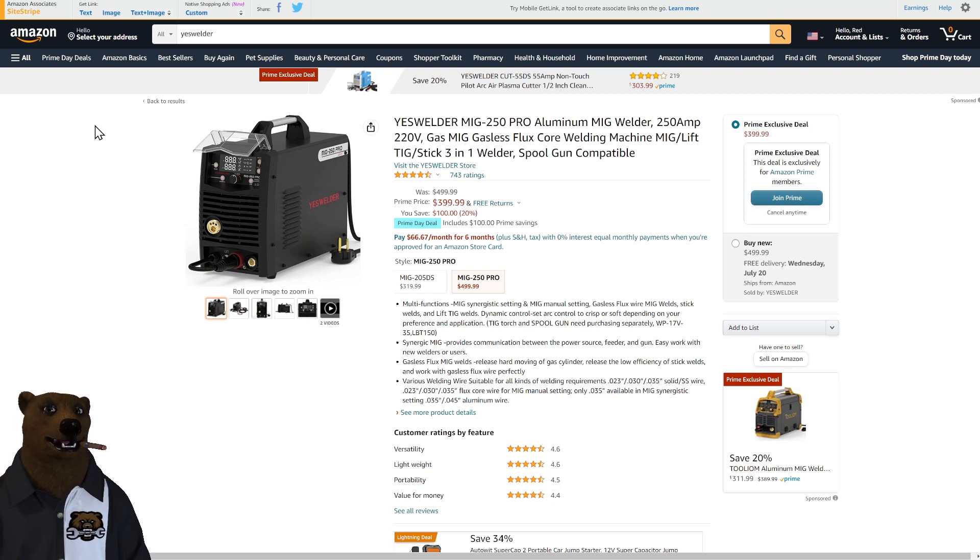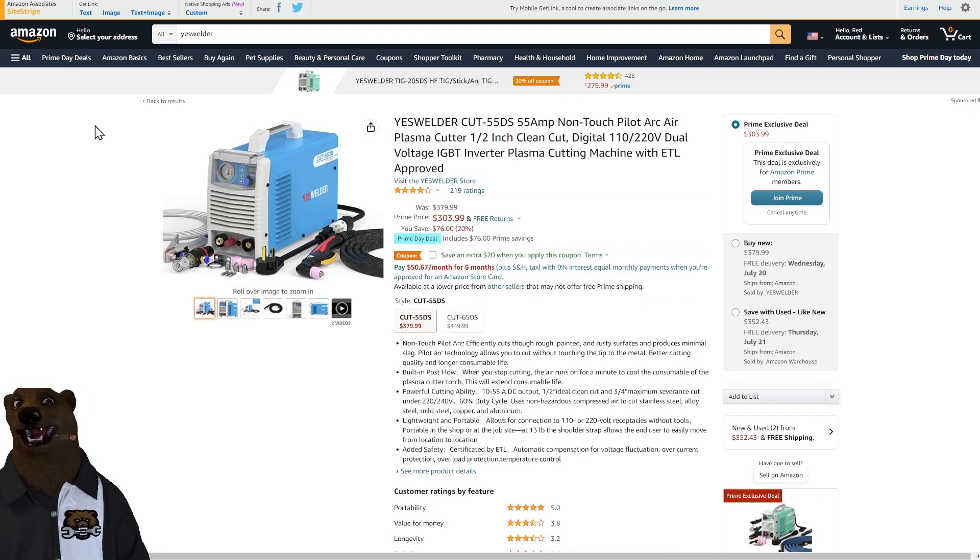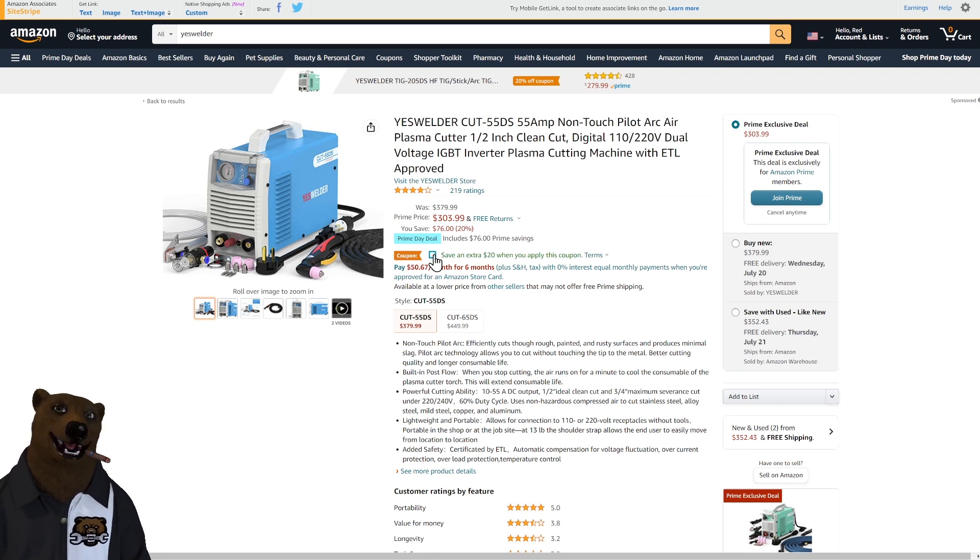Next we've got the YesWelder MIG 250 — it'll do MIG, lift TIG, stick, and aluminum with a spool gun because it is spool gun compatible. $400 down from $500, that's $100 off. And look at this — a dual voltage 110/220 plasma cutter, light to medium duty. You're getting an extra $20 off when you clip the little coupon, making it a sub-$300 plasma cutter. If you do any kind of metal work around the shop or on the farm, grab one of these.